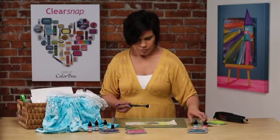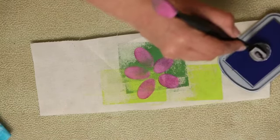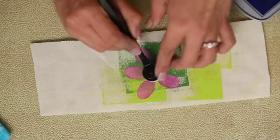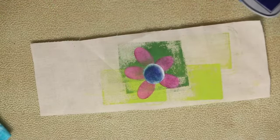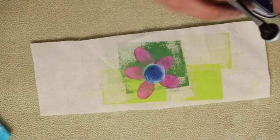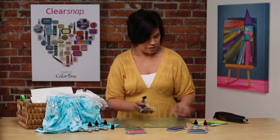Now I can use another color to fill in the center. There we go — this is a little bit of white with a little bit of blue, mixing the colors together. I have a finished sample that we can go ahead and work off of here.